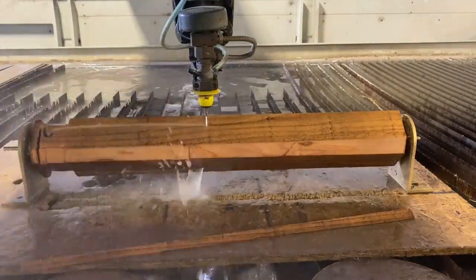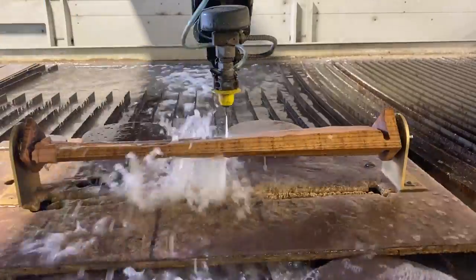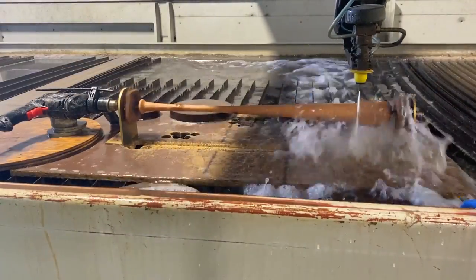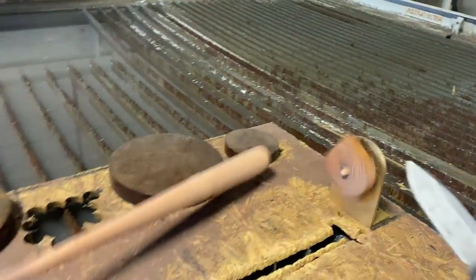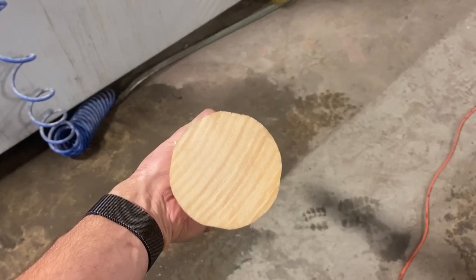Finish it off, get a nice smooth final pass. It did not break, and it's just out of cedar. That is stronger than I thought it was going to be. We've got a proof of concept.